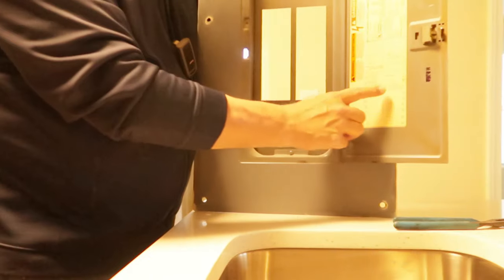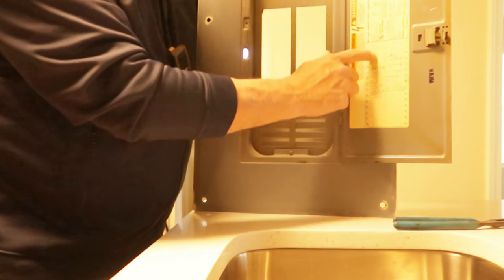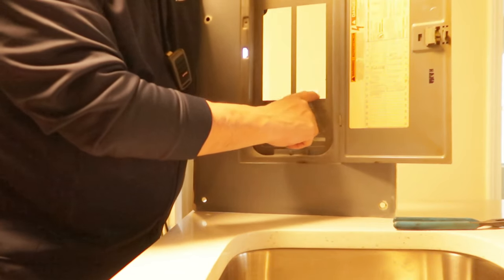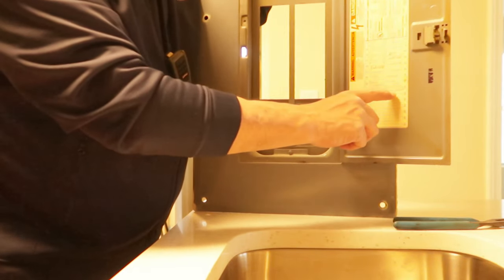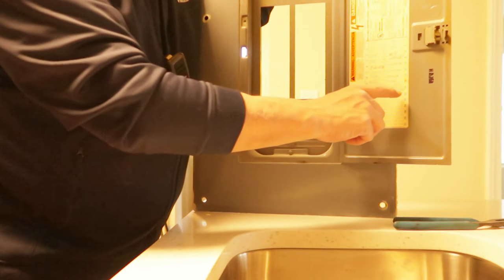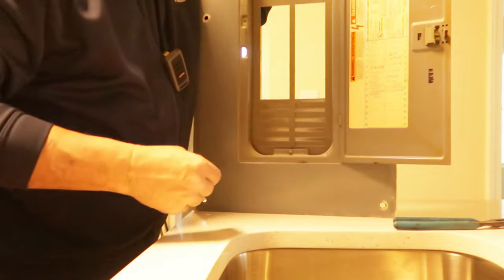One of the other things you want to do is make sure your breaker panel is labeled with what every circuit does. We just popped off the little protective tab for slot number 20. We want to make sure we write 'microwave' on there. But first, we're going to put the panel back on.